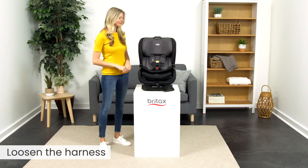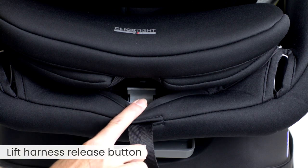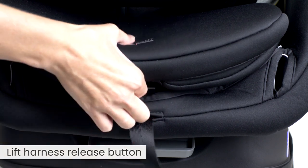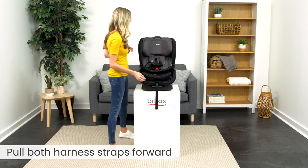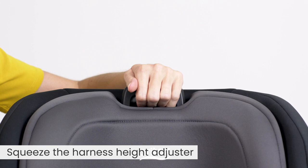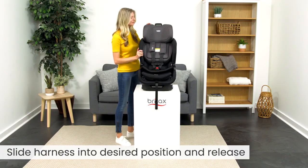First, loosen the harness, lift the harness release button, then pull both harness straps forward, squeeze the harness height adjuster, slide the harness into the desired position and release.